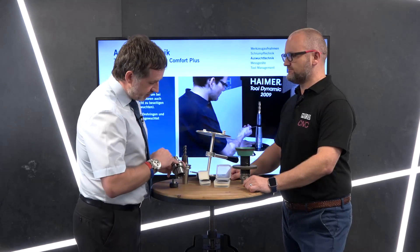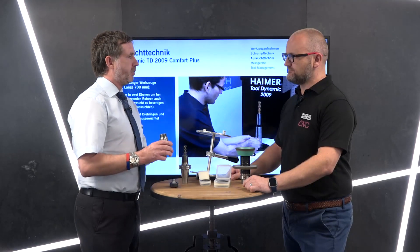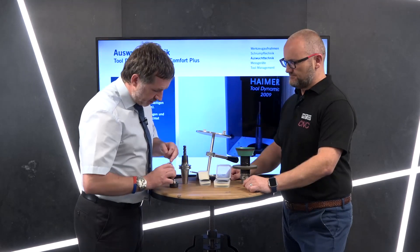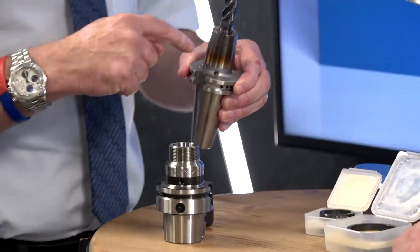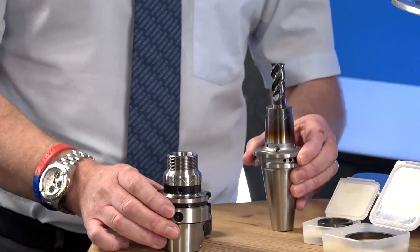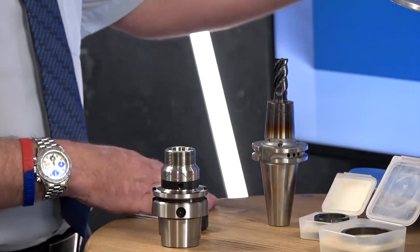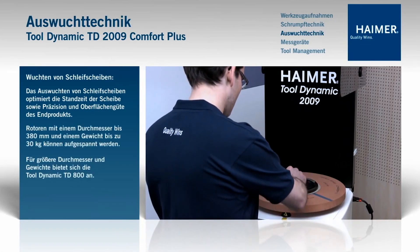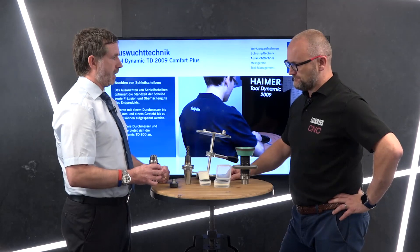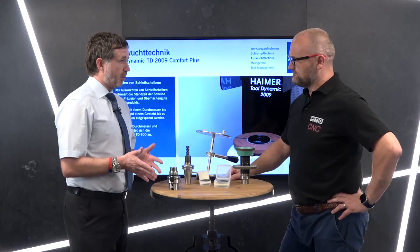Where we don't have the option of removing weight, you can see the series of holes around the periphery on these holders. These can be set at different lengths and different diameters, allowing us to add weight. The tool dynamic — when you select the add-weight system — will tell you exactly where to position the weight to correct the unbalance.